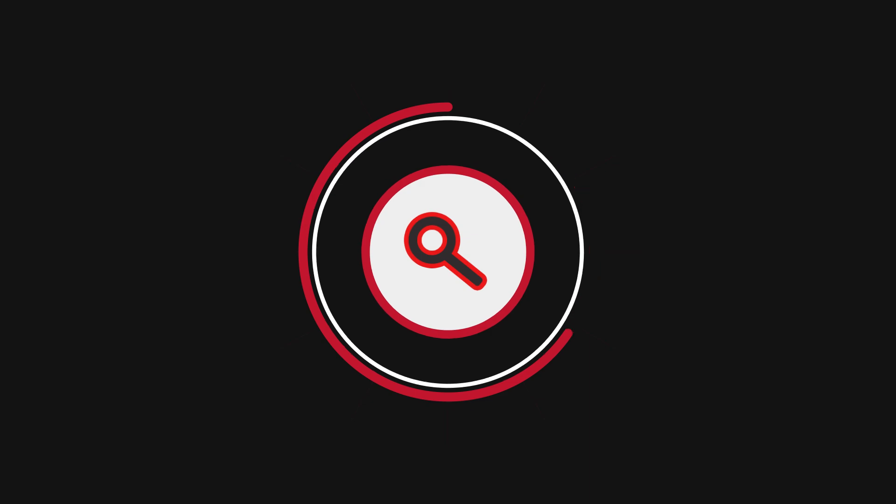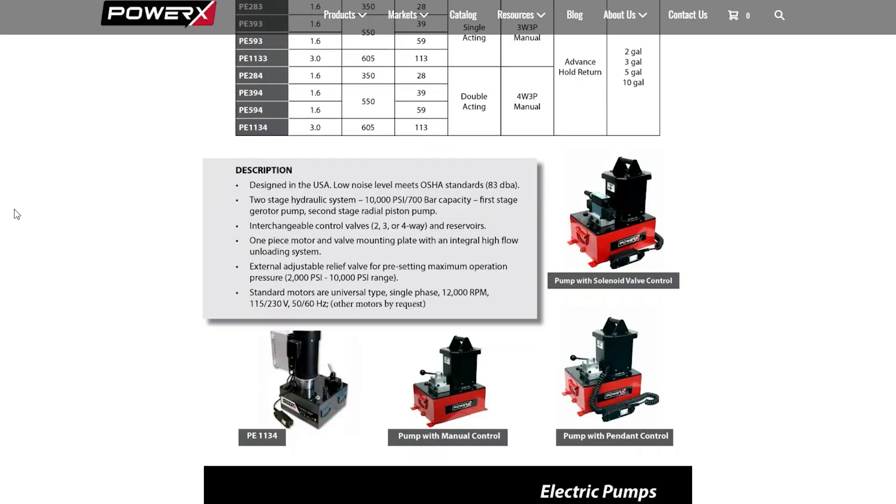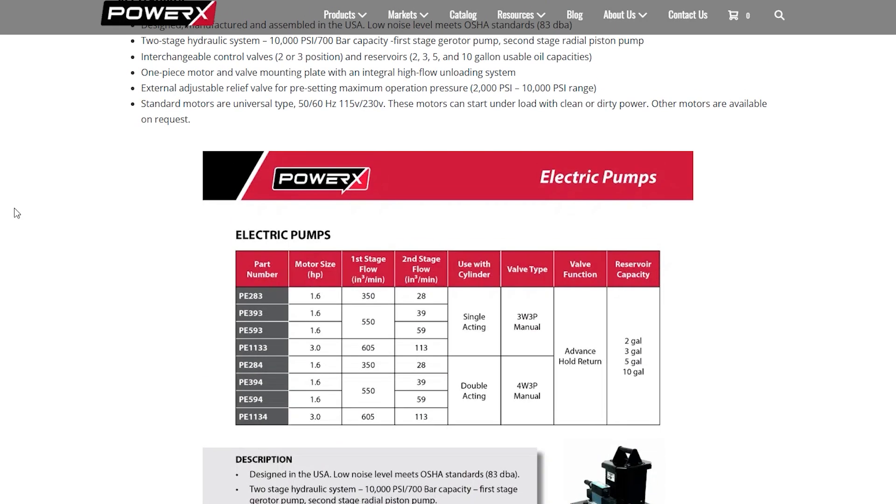Some of the benefits and features: it's lightweight, it's a mobile power unit weighing in at only 61 pounds once it's filled with oil. It's got a two-gallon reservoir, a pressure capacity of 10,000 PSI, and a three-quarter horsepower 115-volt electric motor.